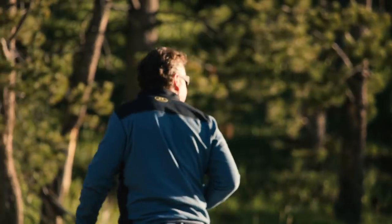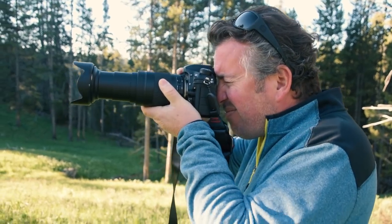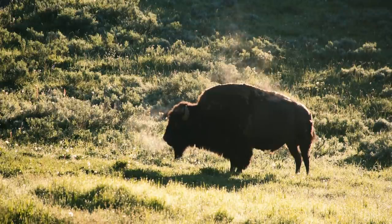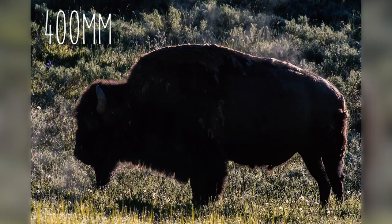Since you have to be a minimum of 25 yards from the bison, the magnification at 400mm is really important. In 35mm terms, it is the equivalent field of view of 28 to 620 millimeters. It allows you to go from wide to telephoto in seconds without changing lenses.